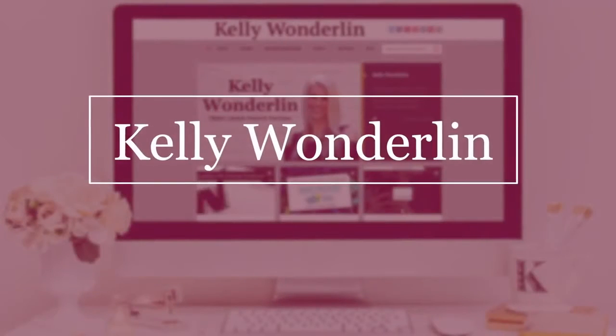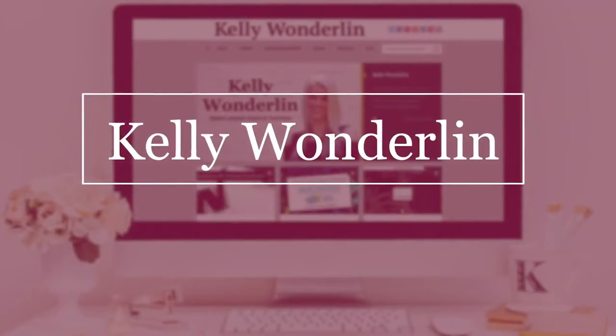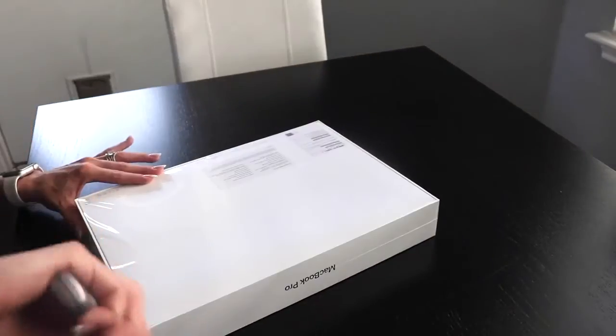Happy birthday to me! Hey guys, so this week is my birthday and my mom was super generous and got me the brand new MacBook Pro. She got me the 15 inch MacBook Pro with Touch Bar in space gray. It's absolutely beautiful.